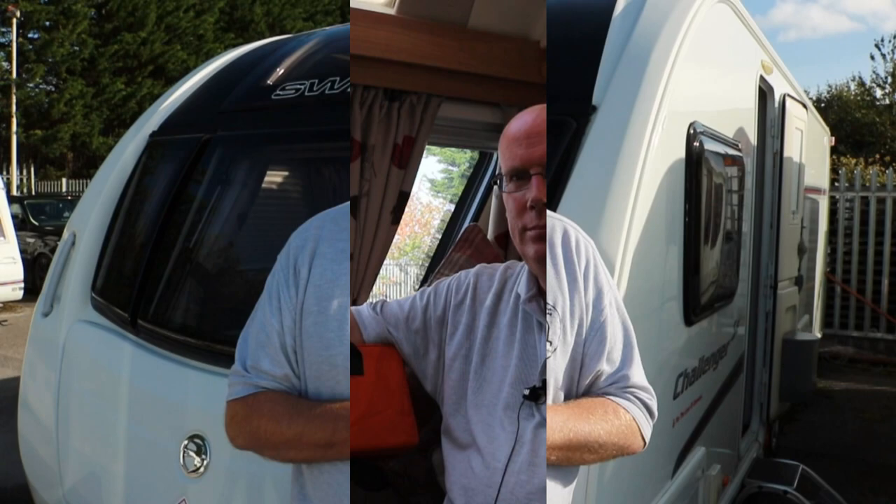Hi, welcome back to the channel. In this video I've got something I'm really excited about. If you're anything like me, you regard your caravan as your pride and joy - it's probably the third biggest investment after your house and your car. So you're going to do everything you possibly can to protect it, especially a twin axle caravan. That's where today's product comes in - a brand new design, brand new lock for twin axle caravans and twin axle trailers.